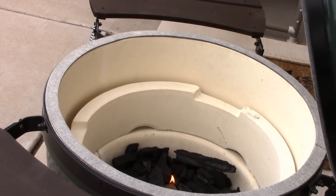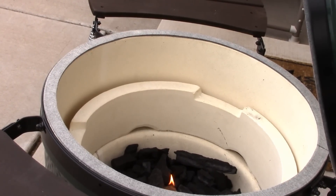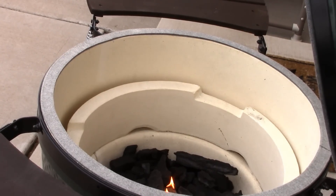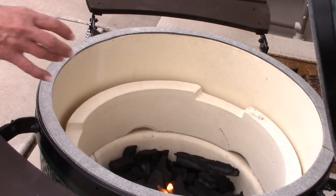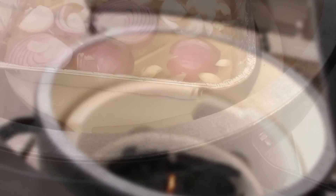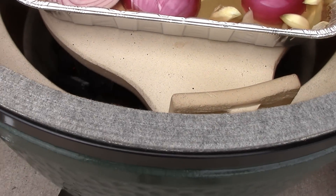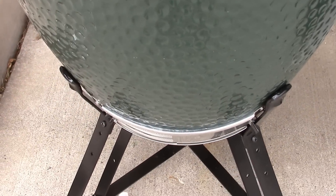We're going to let the coals get hot, then shut it down and get our setter plate in here. The setter plate can double for indirect heat baking, and you can also use it as a pizza stone if you want. I've got my setter plate on and it's red hot under there. I'm going to put some wood chunks — I'm going to use apple wood today to put a little smoke on here — and we're going to damp the top down a little bit.